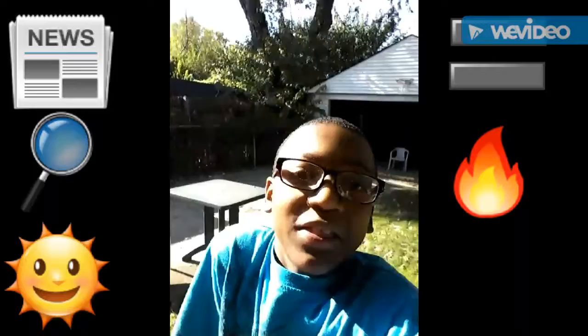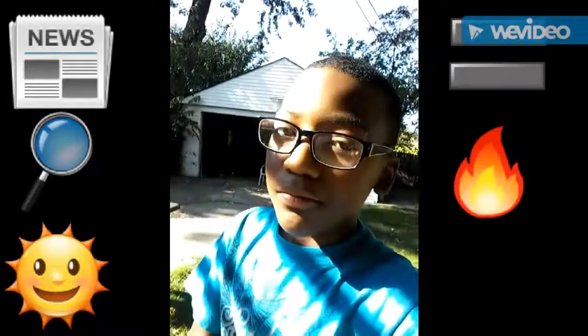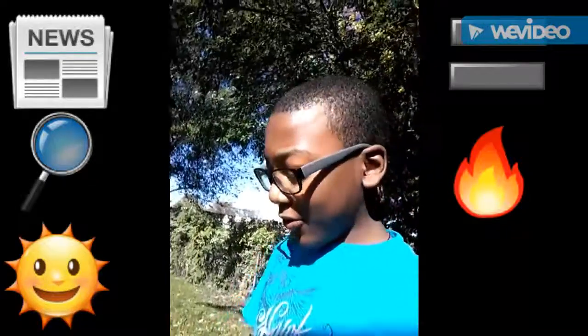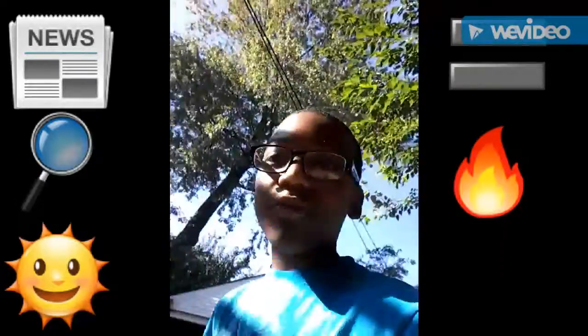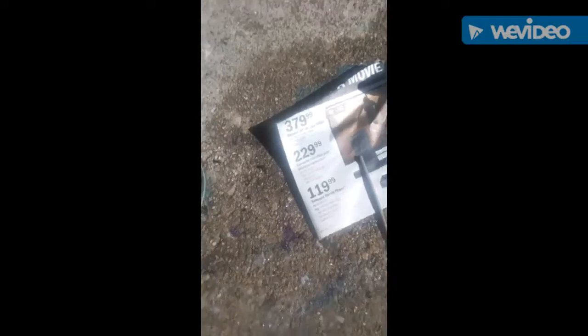What's up guys, today we're gonna be doing nothing. Well, it's hot outside and I'm thinking what else is hot besides peppers? Fire! So today we're gonna be making fire with the magnifying glass. We're gonna need some newspaper and a magnifying glass. I wanted to do something so crazy, so I'm gonna put a sparkler on it too.